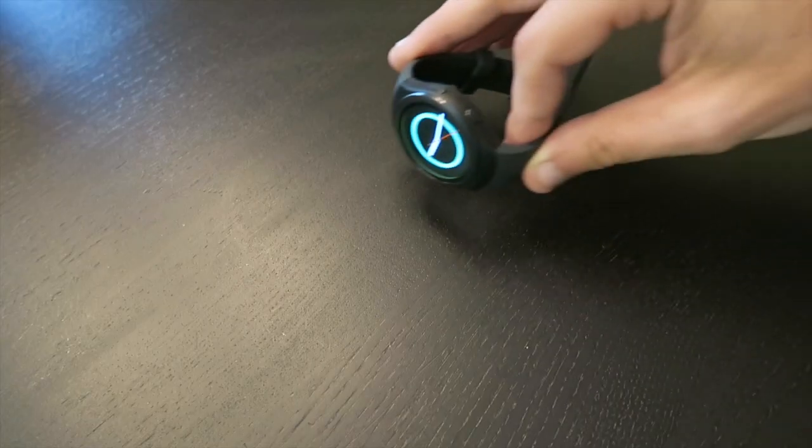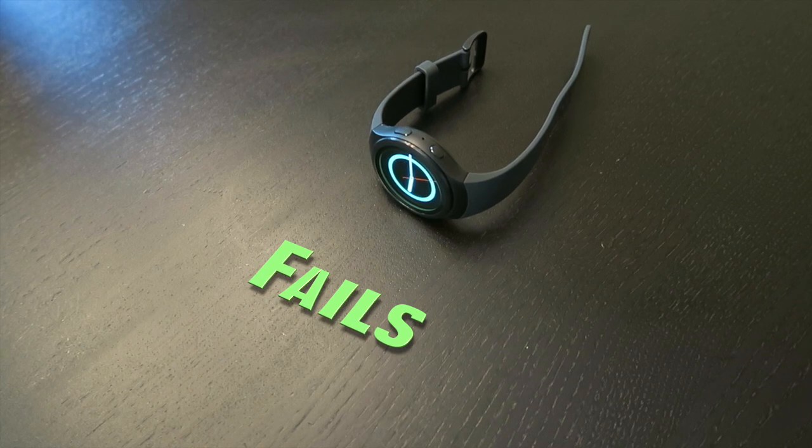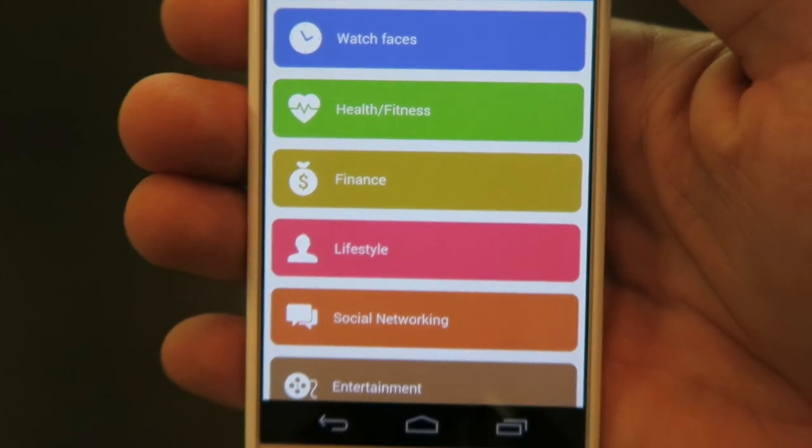So the Samsung Gear S2 has some major fails when it comes to it functioning as a fitness tracking device. So let's just go ahead and get those out of the way now.